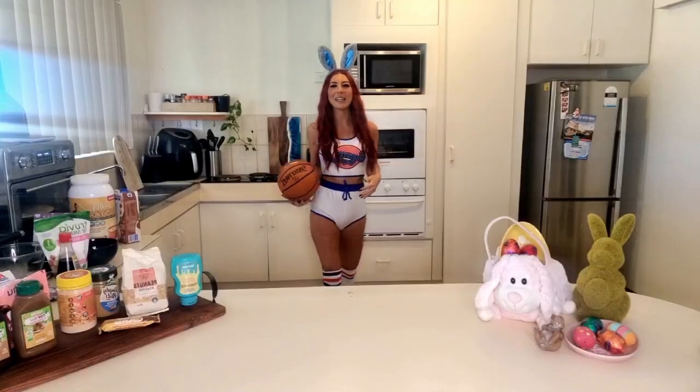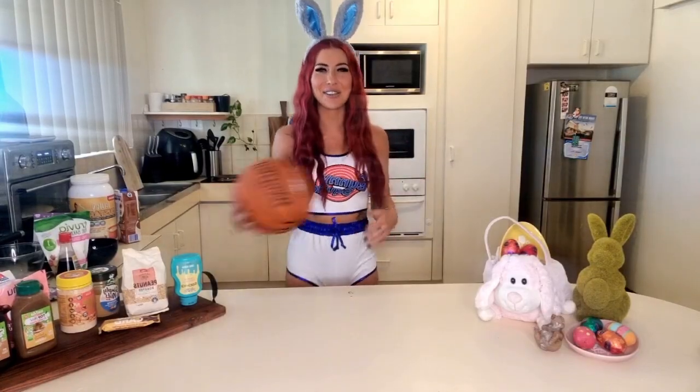Welcome to Lorette's Kitchen, I'm your host Lorette. I'm also dressed up as Lola from Space Jam - she's a bunny rabbit, you couldn't tell from my amazing display. But it is Easter this weekend!